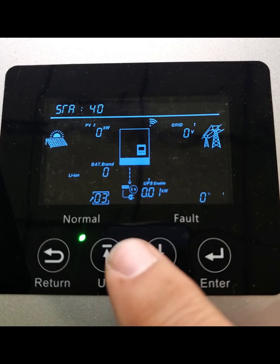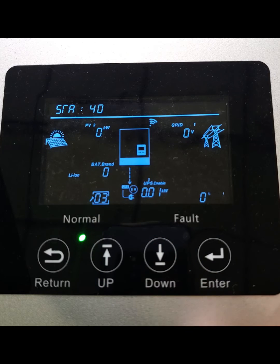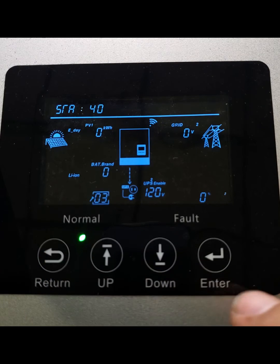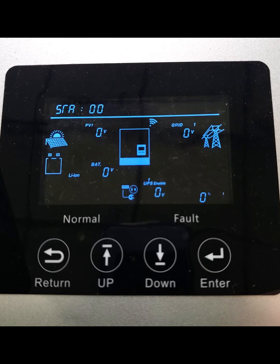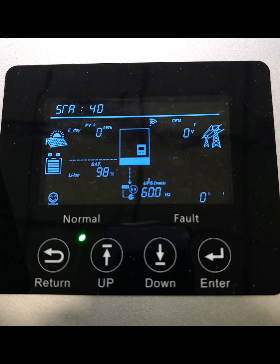The next step is it asks for a brand. All EG4 batteries have brand zero, so go ahead and select that. The BMS will reset itself — it'll flash on and come back on. It'll come back up, then just give it a few moments so it can talk to the battery through the communication cable. It'll recognize it, receive data, and then it should start communicating with your inverter and out to your AC ports — the load ports that will be generating your 120 volt output on line one and line two load outputs.